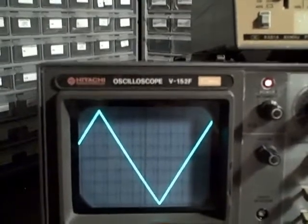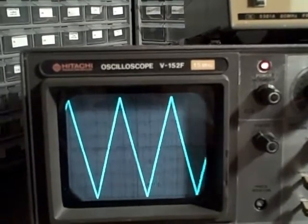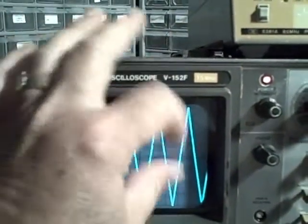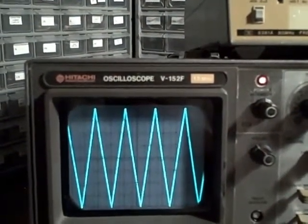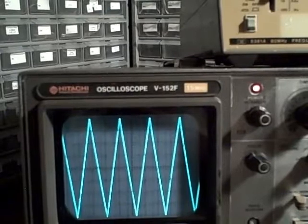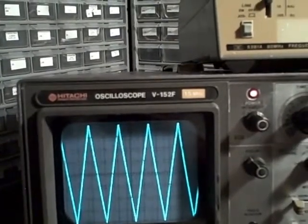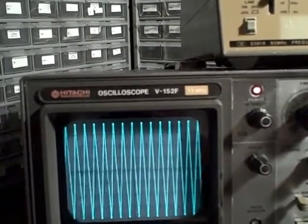What we're looking for, as I swing my frequency up on my generator, is that at first I don't want to see any variation in the height of this signal. That's because the scope is basically flat up until some falloff point, and at that cutoff point you start to fall off — you'll be about three decibels down at its rated 15 megahertz bandwidth. So I'm going to keep raising it, and eventually you'll notice it falling off.